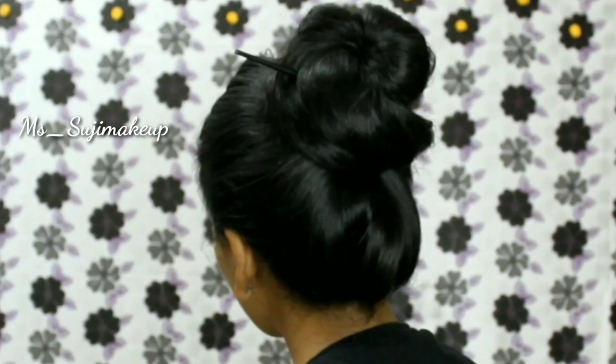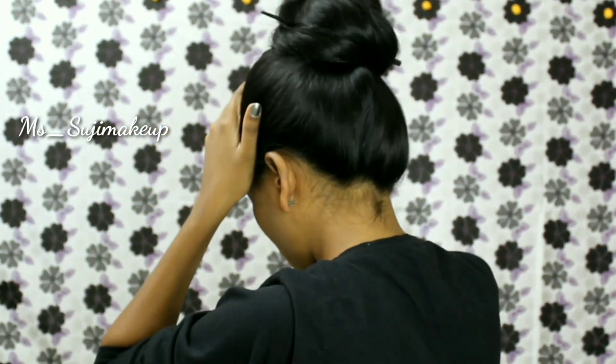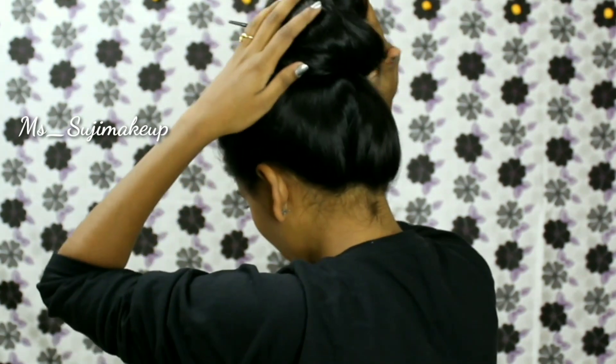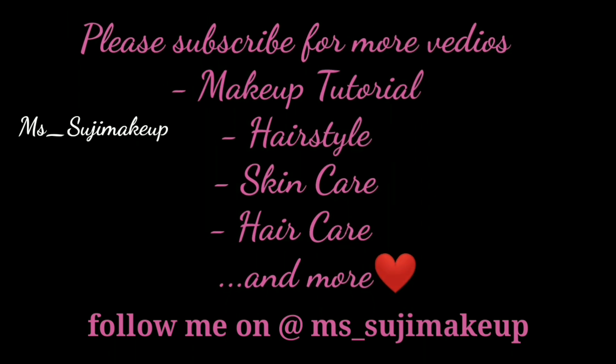The beauty of this bun is that each time you do it, you get a whole different look. That's it guys, I hope you all liked the video. Do remember to like the video and comment if you have any suggestions or requests. Take a moment to subscribe to my channel for more videos — keep supporting!